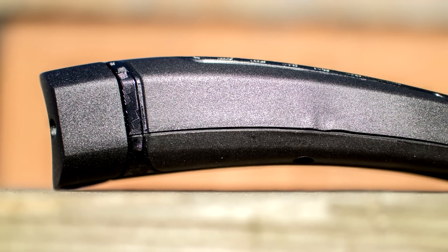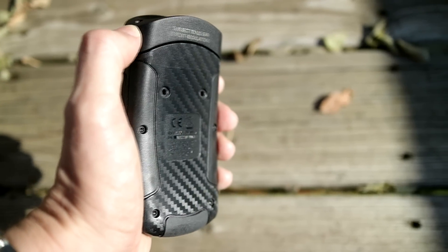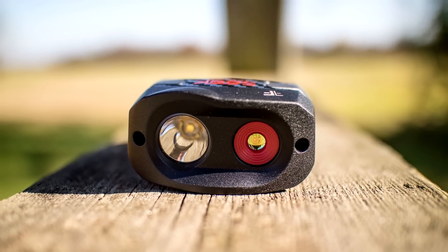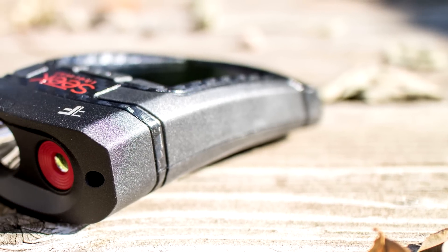It's compact, rugged, curved for a comfortable grip, and has a built-in 300-lumen flashlight that's surprisingly useful to have on a thermal camera. The body is made of a tough plastic with a carbon fiber effect, and the display is protected with Gorilla Glass. The thermal sensor and lens are deeply recessed into a metal alloy housing for protection, and the sides of the unit are rubberized for grip.